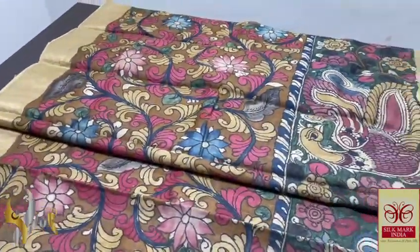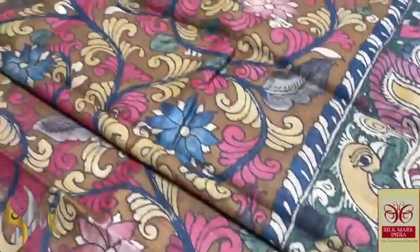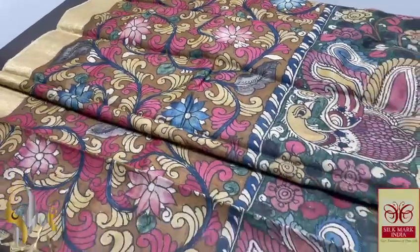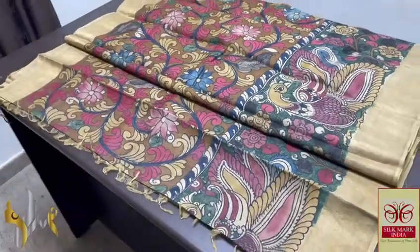Completely natural vegetable color dyes are used here — visibly you can see it. Pure form of Pen Kalam Kari on pure Tasa by Tasa — natural, organic sari with authentic Silk Mark.